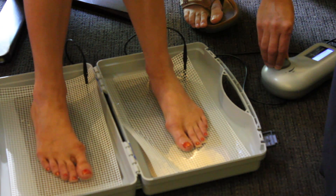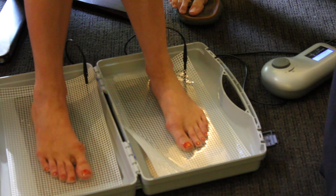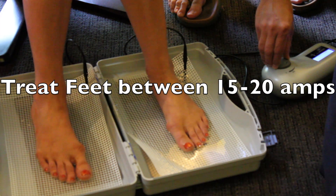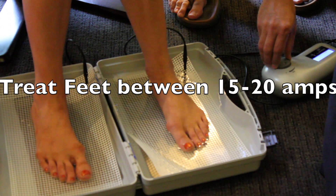Do you feel anything yet? No. One of the things I don't like about the HydroMed's controller is that it's not digital — it's a wheel, and when you spin it you don't have the accuracy that you have with the other one. We're at 15. It's a little prickly but not too bad.